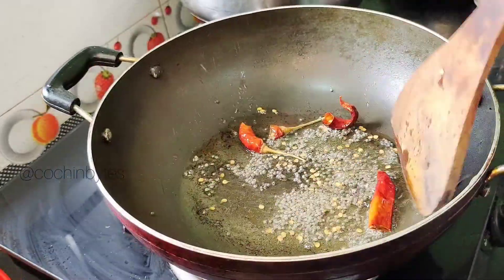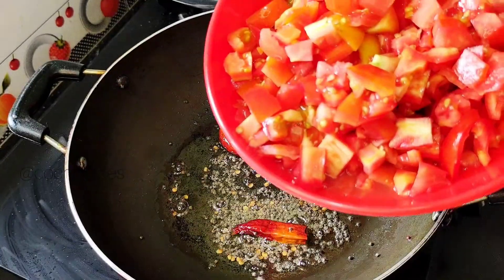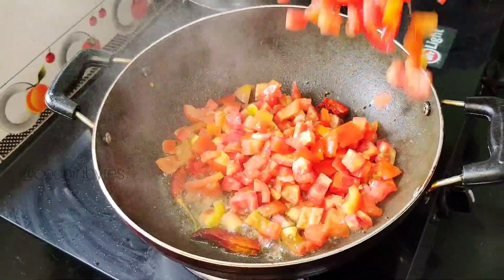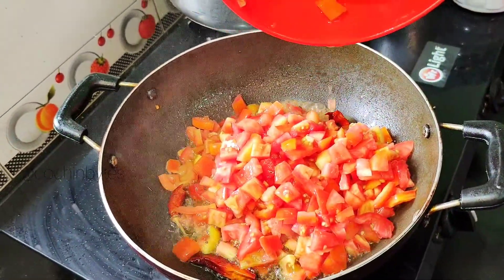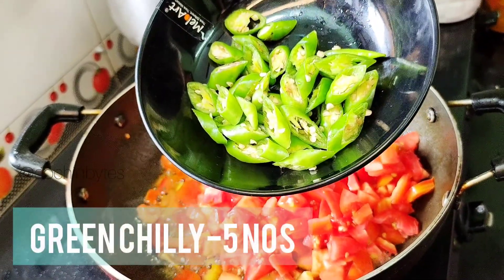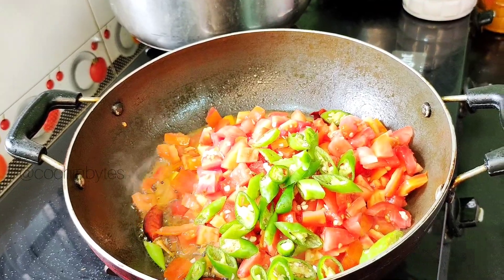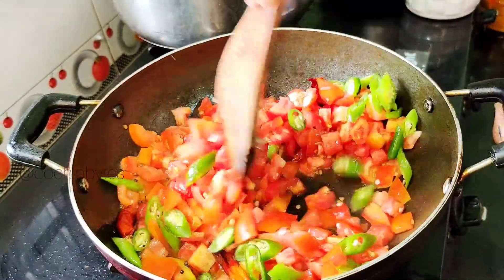We're going to add 5 tomatoes. We will put the tomato on top of it.